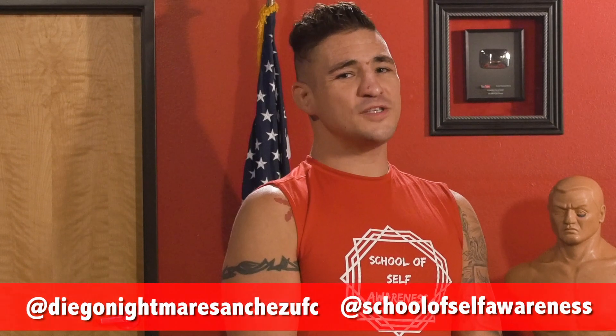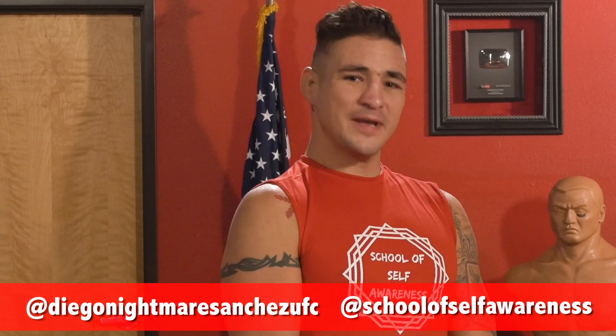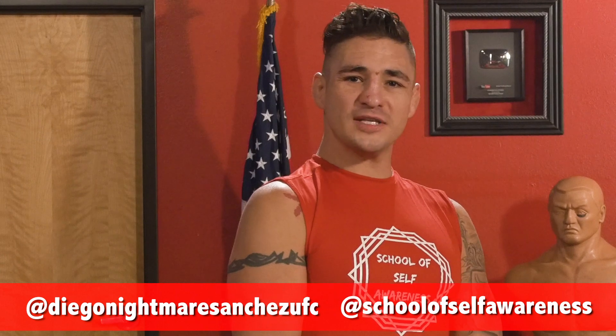All right, that was another episode of Master Ken's Privates. I want to thank Diego for coming in and showing us how to elevate someone's crotch. Let us know how we can follow you on the Grams. Diego Nightmare Sanchez, UFC, School of Self-Awareness. Come give us a follow, check us out.